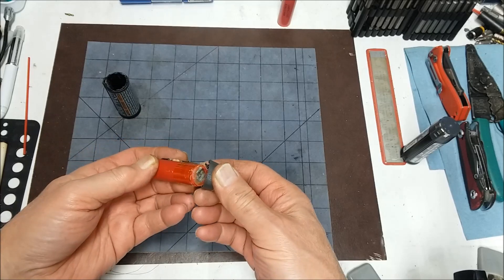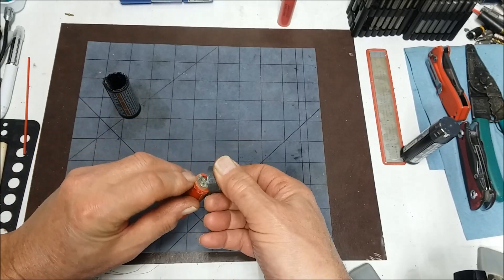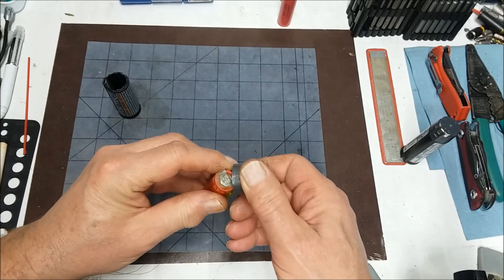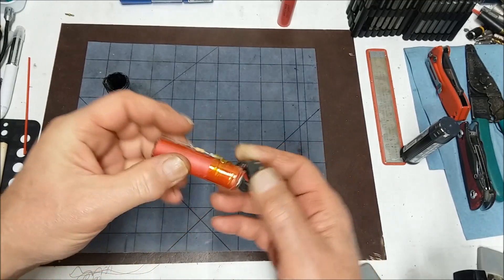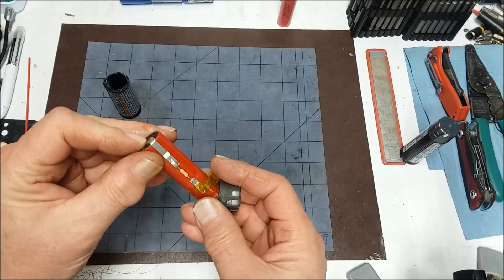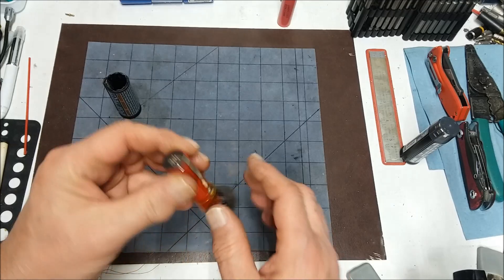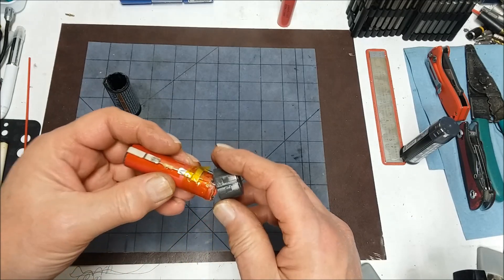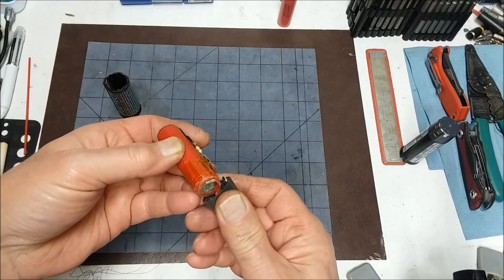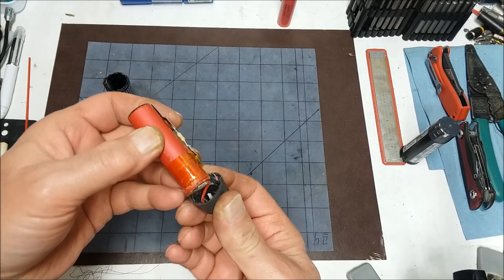If you get it apart without breaking it, you just have to undo these micro-welds and get them soldered onto the new battery. It looks like it wouldn't be that hard, except I busted the diode, which is making it difficult for me.